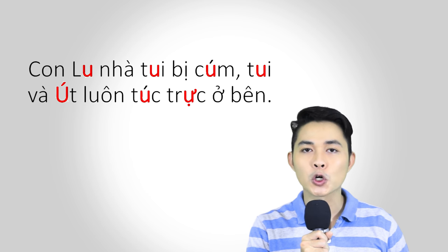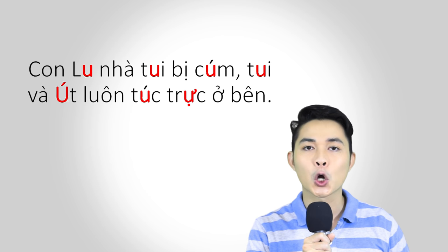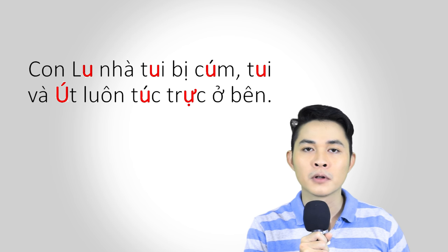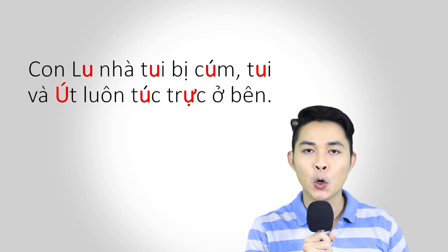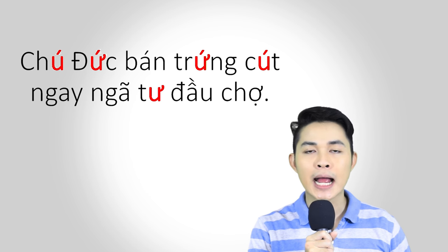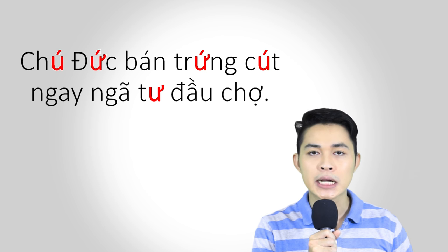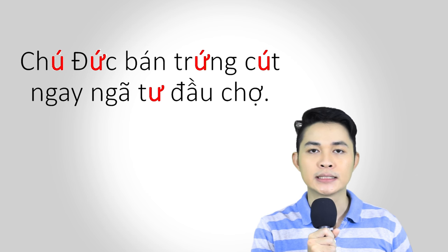So now let's practice in sentences. Now let's practice in paragraphs.